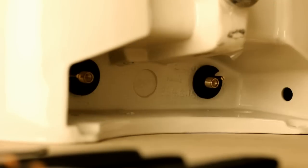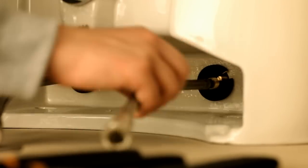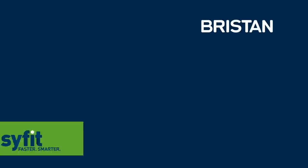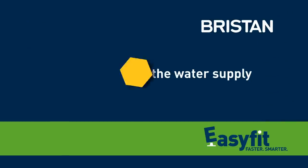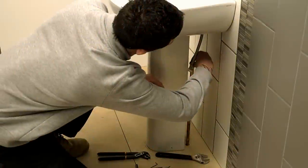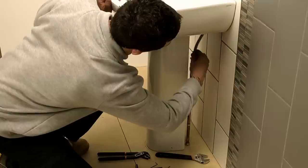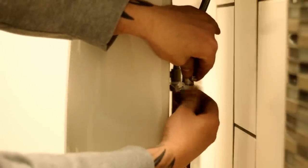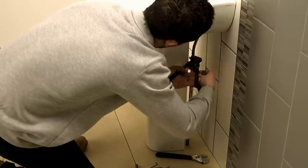Next, screw the flexi-tails to the back of the base by hand, ensuring they are securely in place. With the base now in place, connect the flexi-tails to the water supply using the compression fittings. Tighten securely using grips.